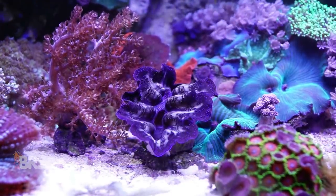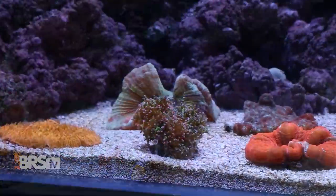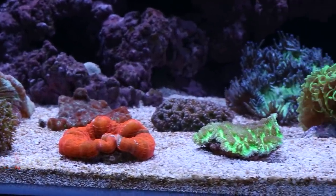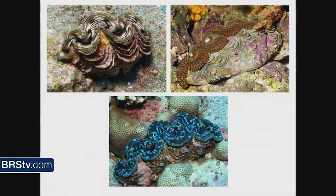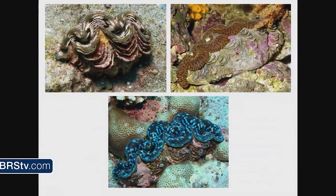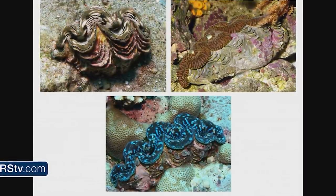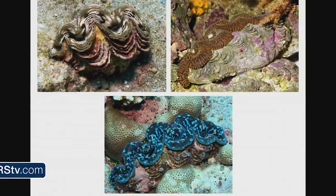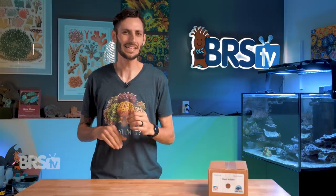When it comes to the placement of tridacnid clams, many reefers prefer to keep them on the sand bed for aesthetic reasons, and also because some species of tridacnids are often found on the seafloor. The thing is, tridacnid clams generally like to attach themselves to something solid using their byssal threads, which come from underneath the clam through their byssal opening. So if left on your sand bed, your Crocea, Maxima, Squamosa, or Derasa will most likely end up attaching to the glass bottom of your tank, or worse, keep fussing about trying to find a place to anchor down, kicking up substrate and wasting energy it could be using to grow. To remedy that, you don't necessarily have to put it on your rockwork.